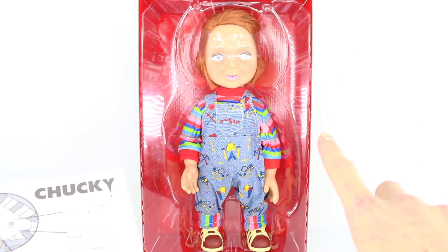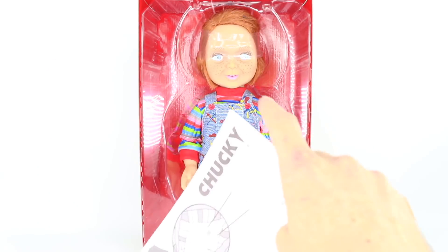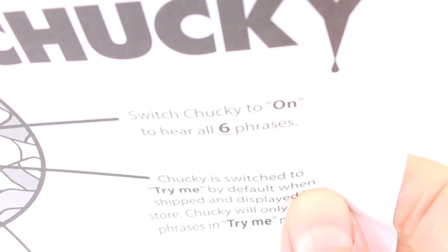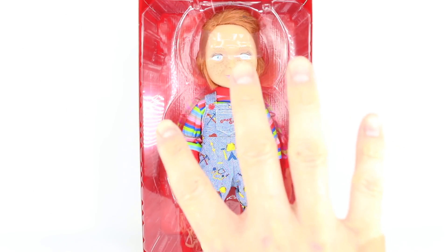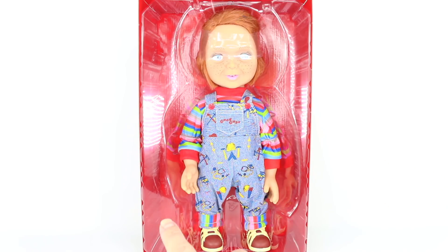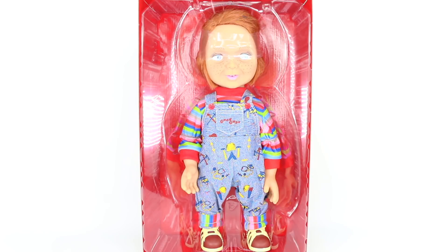Before we get the doll completely out of the box, it did come with instructions. It says to turn a switch in the back of Chucky to 'on' instead of 'try me.' That's why we only had two phrases — it was on try me mode. It also says there are six phrases, which I think might be wrong because on the back of the box it said four. We're just going to have to test that out when we get the doll out of the box. Also note this red packaging — so cool against the doll. Amazing. Let's get this doll out of the box completely.